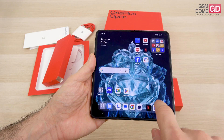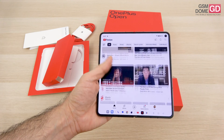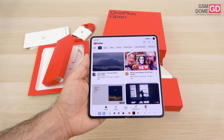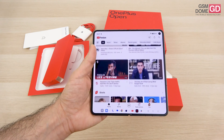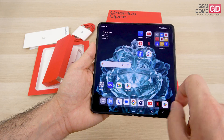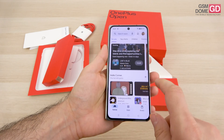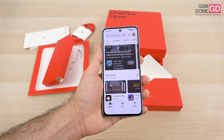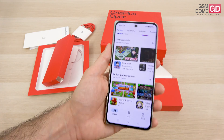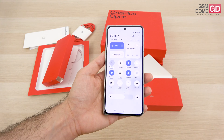As far as screens are concerned, there's a lot to talk about. The internal panel is a 7.82-inch Flexi Fluid AMOLED with LTPO3, which can drop down to 1Hz, shows 1 billion colors, has Dolby Vision, 120Hz refresh rate, and a resolution of 2268 x 2440 pixels. The external cover screen is a 6.31-inch LTPO3 Super Fluid OLED, with a resolution of 1116 x 2484 pixels, also with 120Hz refresh rate and Dolby Vision. Quite impressive panels all around.